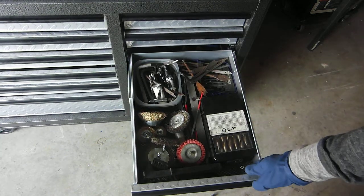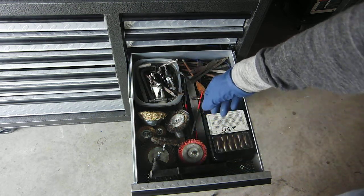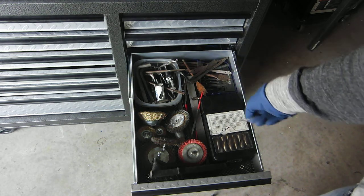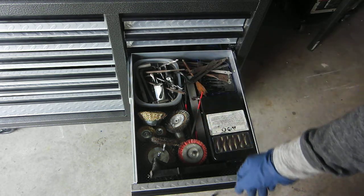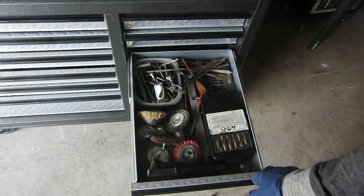All the drill bits, I got some wire wheels, allen wrenches, all the misfit drill bits — which I like to keep around. You never know when you need to abuse a drill bit. Files, that kind of stuff.